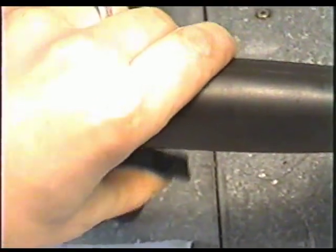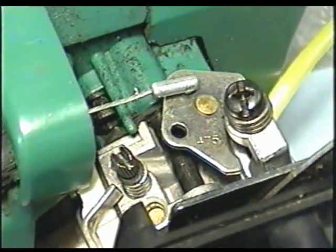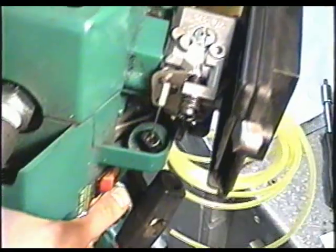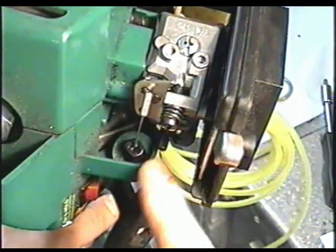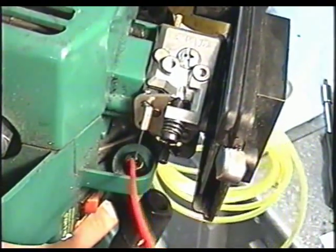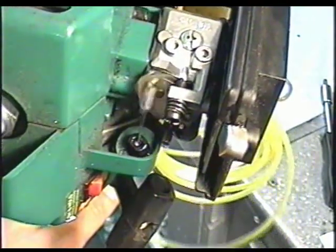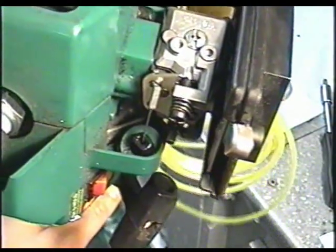Now check your throttle. If you see this moving, then you've got it on right. You can also lube your throttle cable by standing your weed eater up and squirting some liquid wrench right down in the cable here, then move it back and forth and the lubricant will go down the cable.